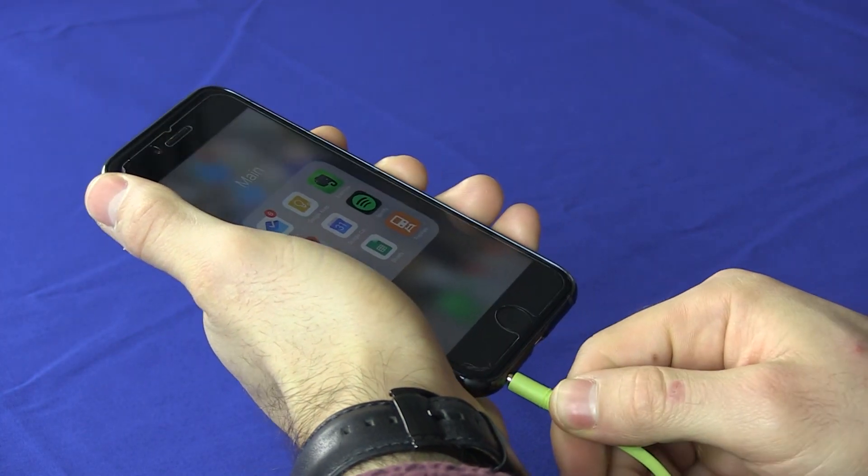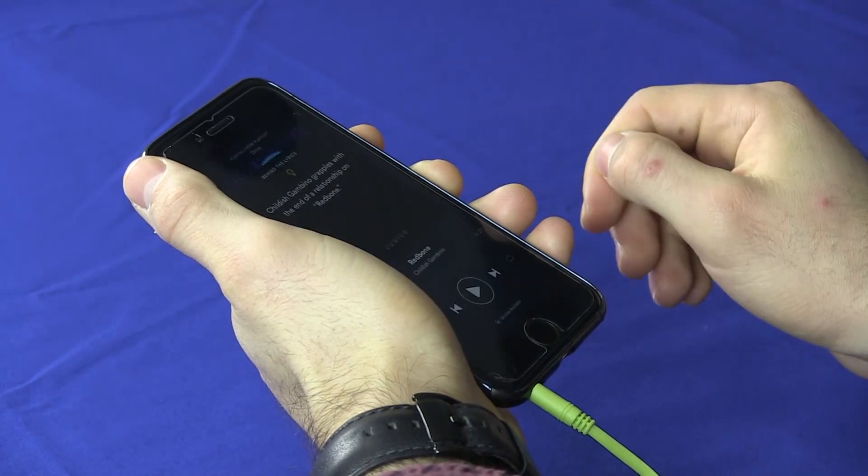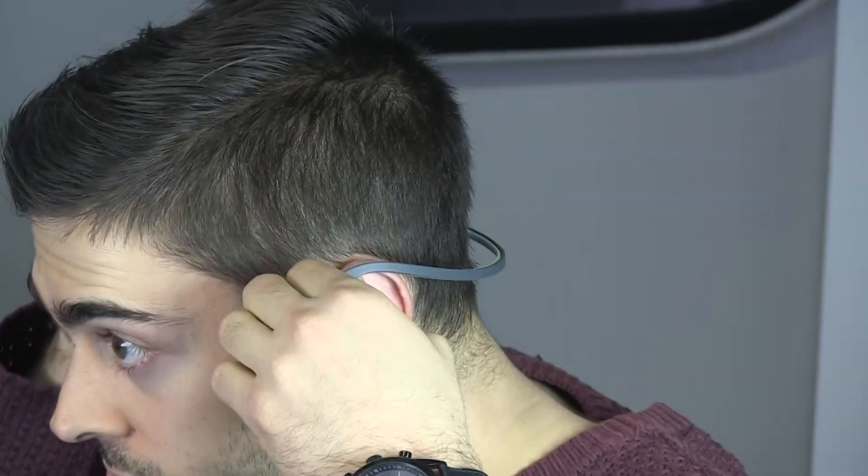Overall, it's a great headset for those who want superior sound quality while working out and who don't mind plugging in. Although you'll want to try them on first. For more headphone reviews, head to finder.com.au.